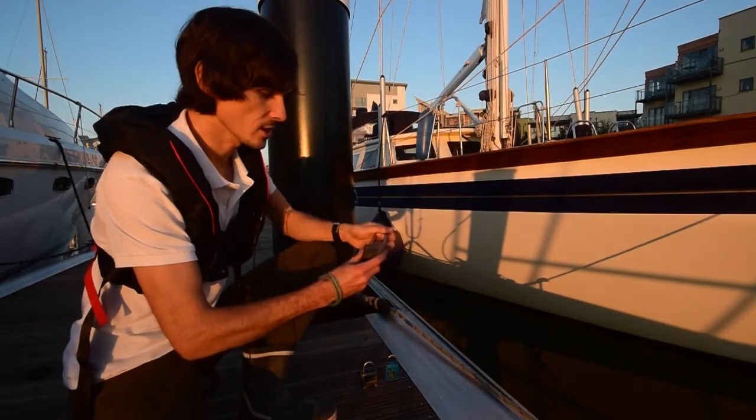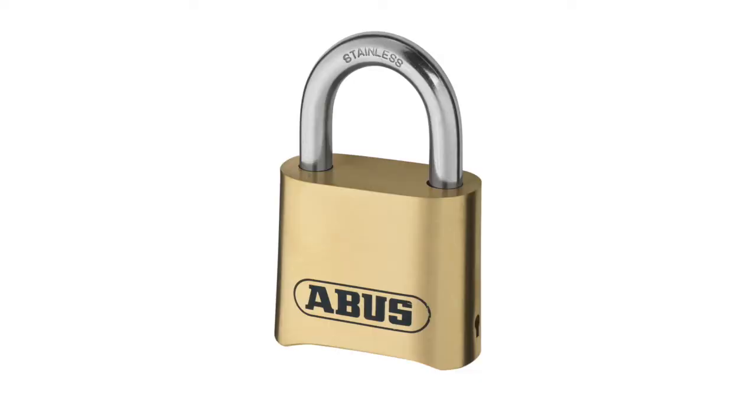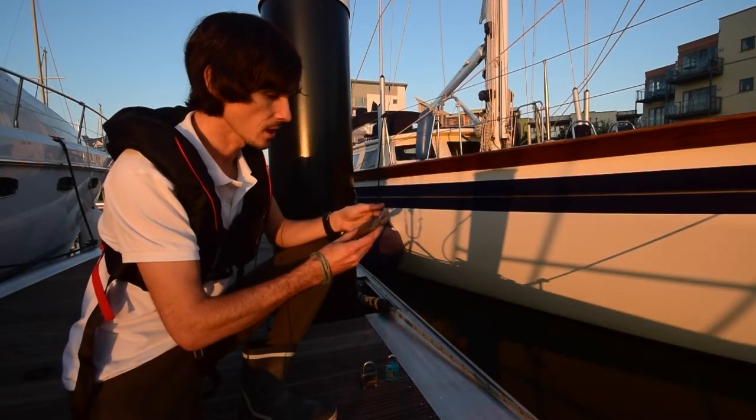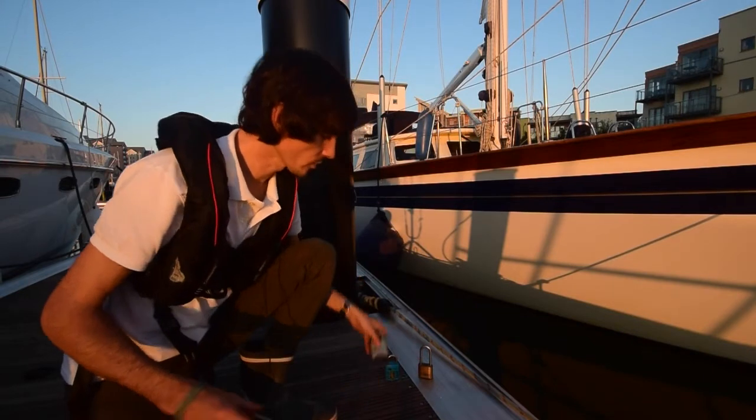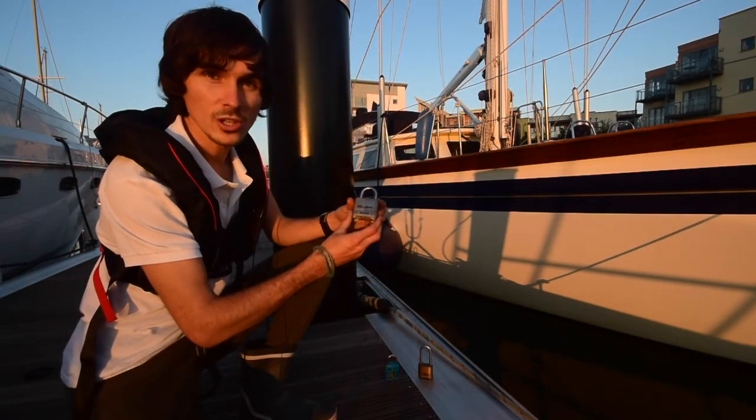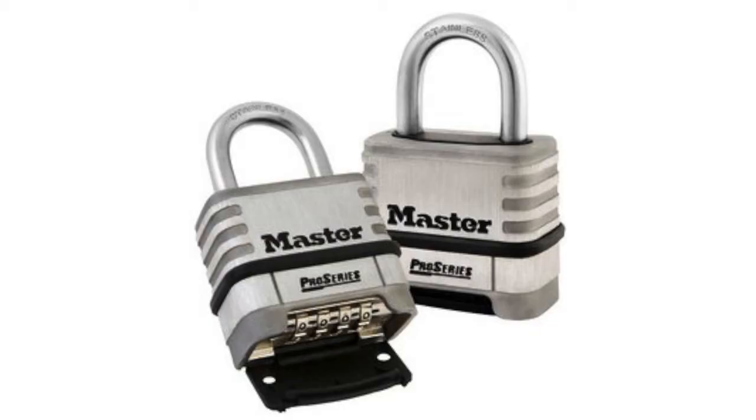The first one is the ABUS 180 IB. That's been around for a while, and the lifeboats and RNLI use it — we sell quite a lot to them. It's made of brass with a stainless shackle. You've then got the Master Lock, which is solid stainless: a solid stainless body, stainless numbers and stainless shackle.